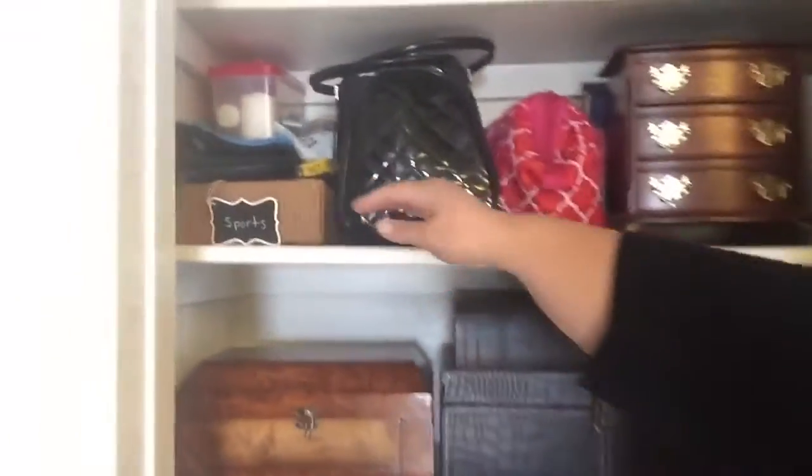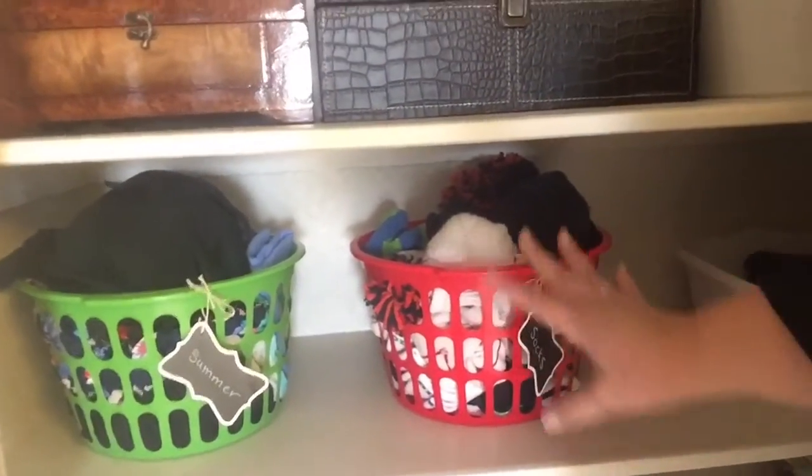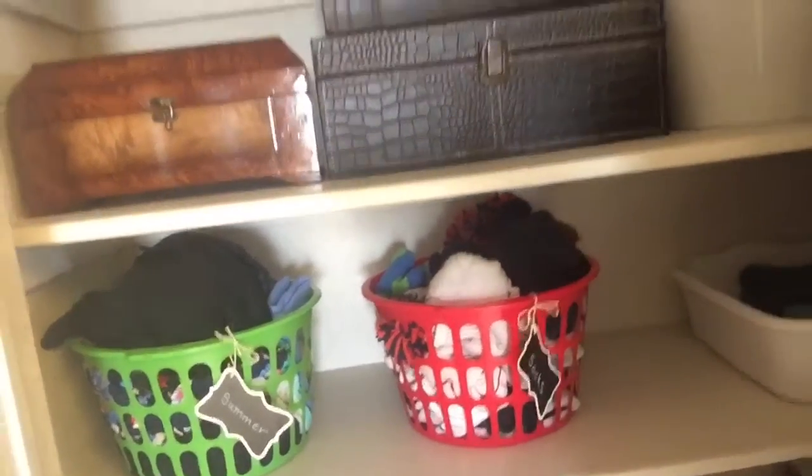I labeled things, so everything here is for sports, everything here is for summer, and everything in here is like socks and miscellaneous sock-type things. Then I went ahead and folded all the like items together, and then we'll go ahead and get you to the other side, which was a real mess as well.